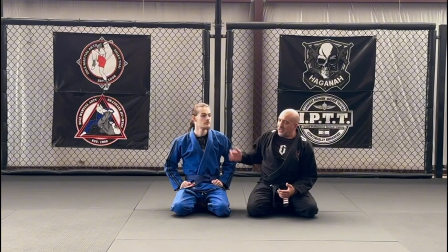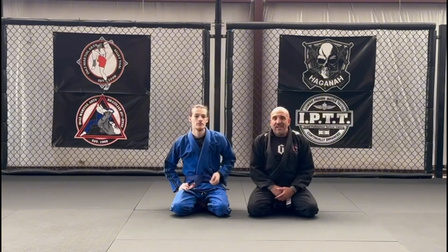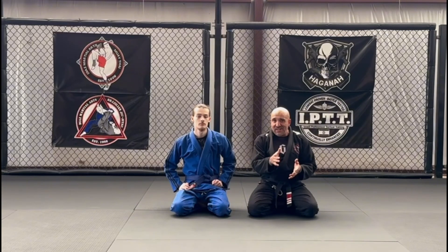Welcome back, Eddie Deos with Deos Martial Arts, and with me as usual is Mr. Jayden Reese. We're going to be going into week three's BJJ technique. Hopefully you guys enjoy it. Let's go ahead and get started.